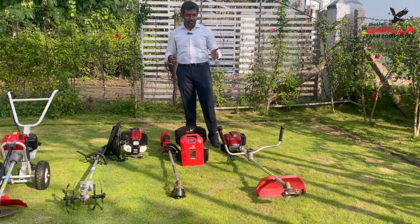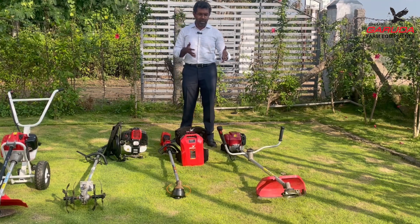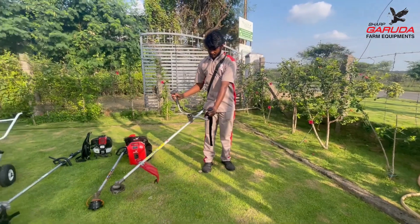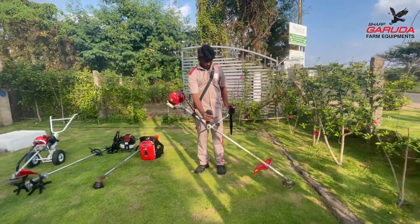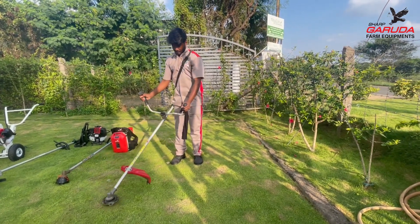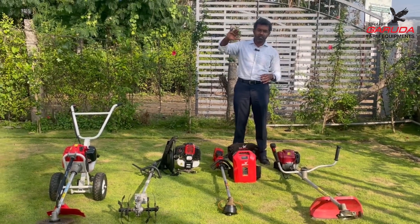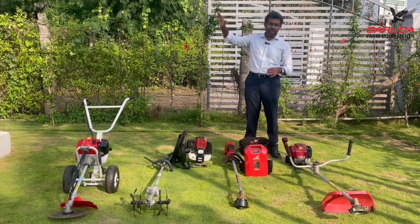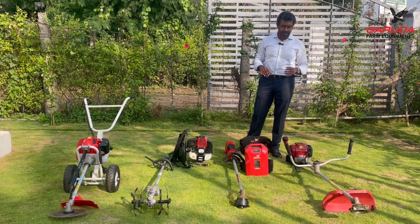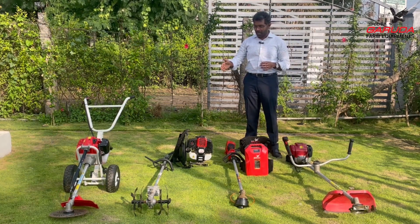The side pack brush cutter is very popular. The user wears it on their shoulder — most of the engine weight, about 50 percent, and the rest of the product is hung from the shoulder. It's also called a shoulder pack brush cutter in some places. It's ideal for flatlands and also good for slopes, whether you're clearing weeds or trimming grass on a slope.